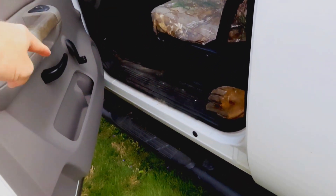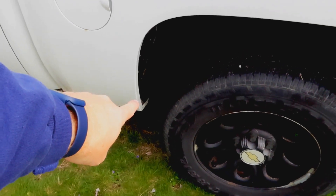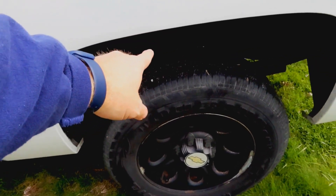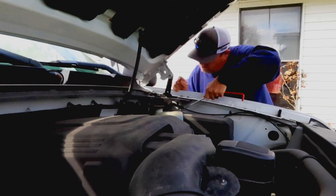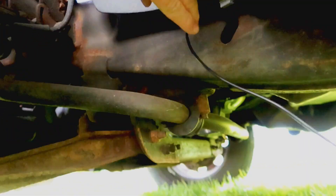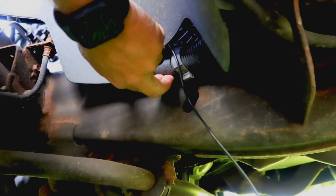There's a wiring harness that runs along the body of the truck all the way to about here, and then I'll have to climb under there and figure out where to route the cable from there. I poked the hole through that grommet, took the wire down toward the bottom, and here's that wiring harness I was talking about. It runs all the way to the back, so I just attached that cable to that wiring harness.